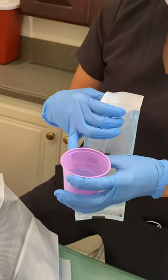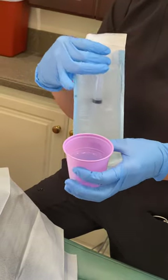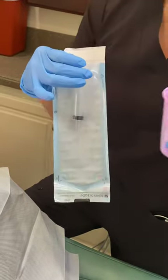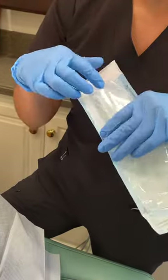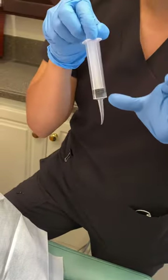The solution that you can use is half warm water with mouthwash, warm water with salt, or just regular water. We will be using half warm water with mouthwash, and these are the syringes that we're going to be giving you.